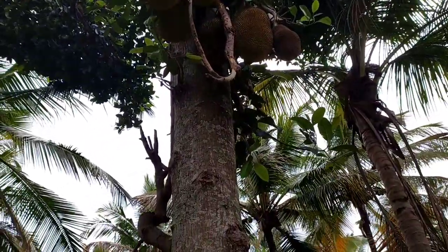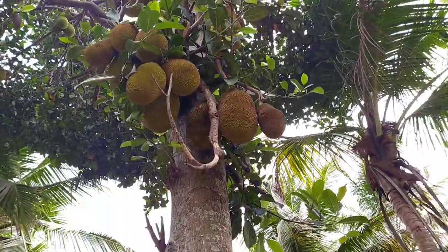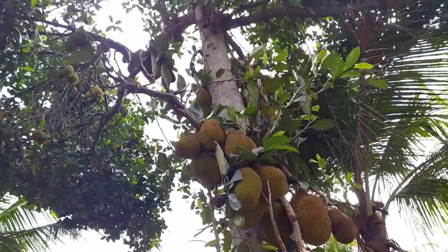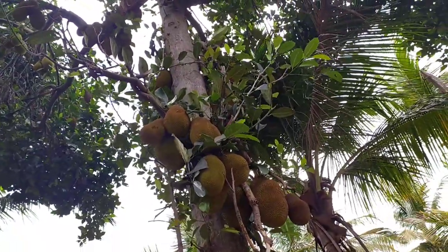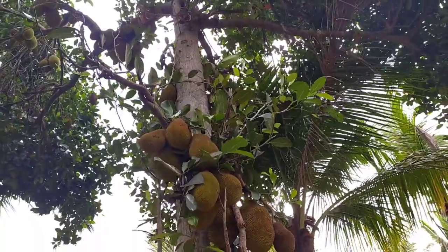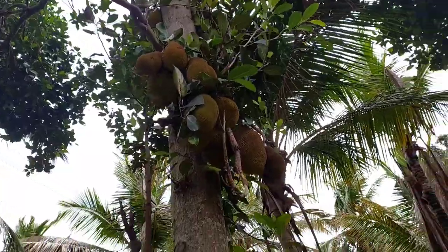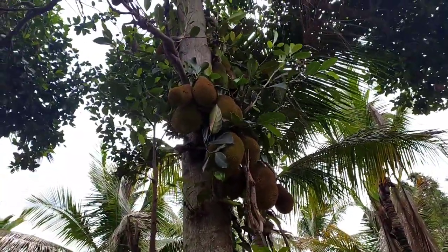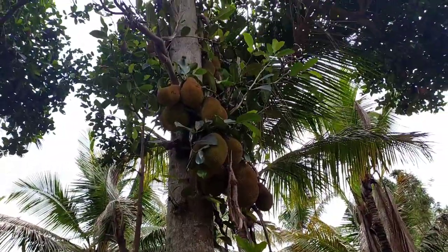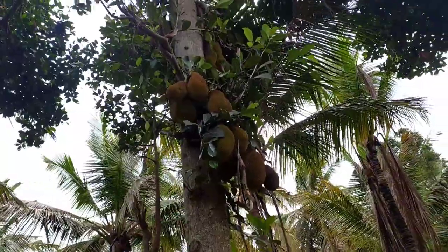Well-drained soil is required for commercial cultivation. Organic fertilizers always help in the growth of jackfruit trees, so jackfruit can be cultivated organically very effectively. Jackfruit can be propagated through seeds or grafting methods. Grafted seedlings are hybrid seedlings best suited for commercial cultivation, and seedlings can also be made through seeds of selected jackfruit.